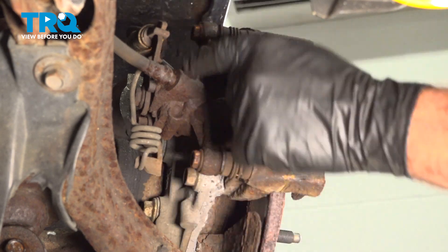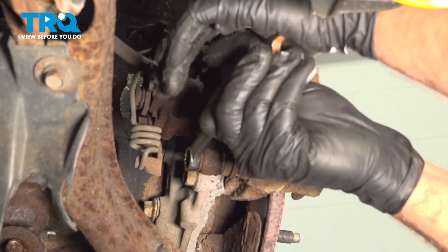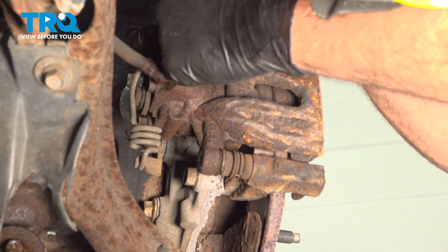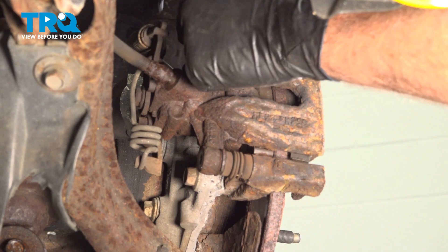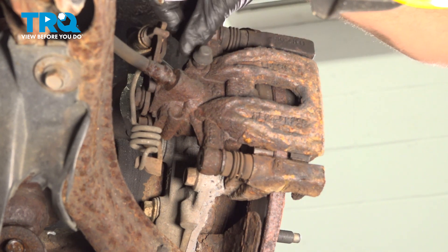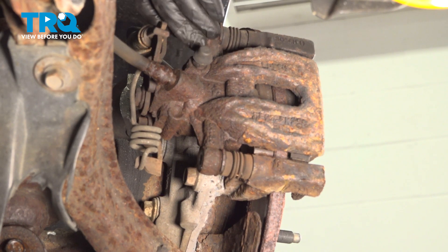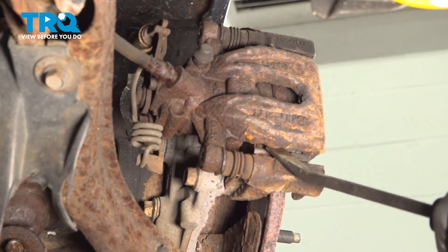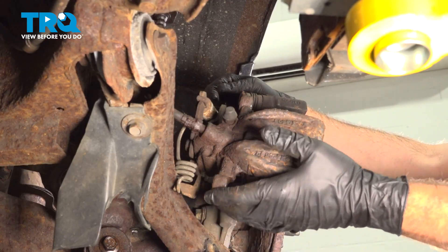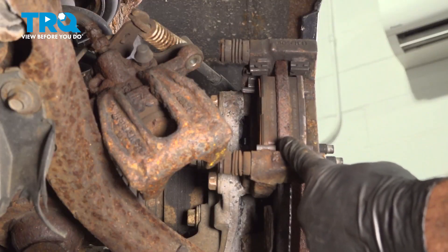Using a 13mm wrench, we're going to loosen and remove the two bolts holding our caliper to the bracket. Spin those out and remove them. Using a small pry bar, go ahead and work the caliper off. Now that we have our caliper off, push it over and set that on top of the link arm.